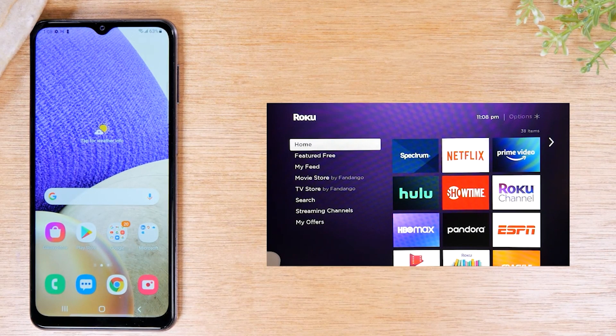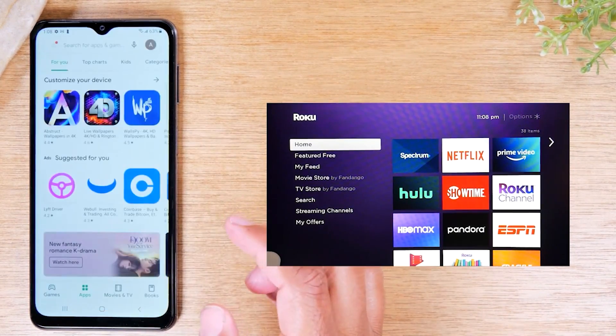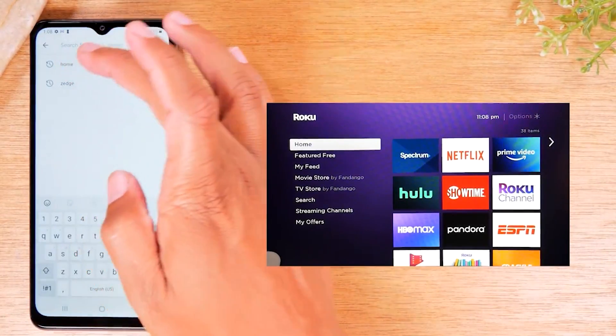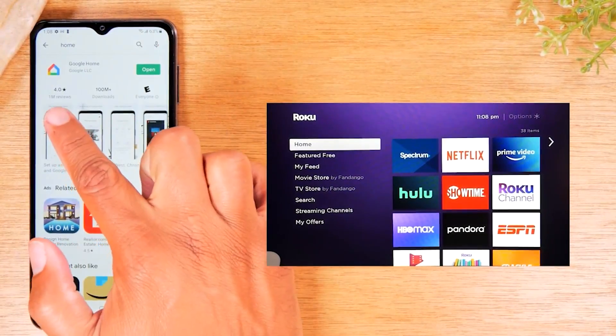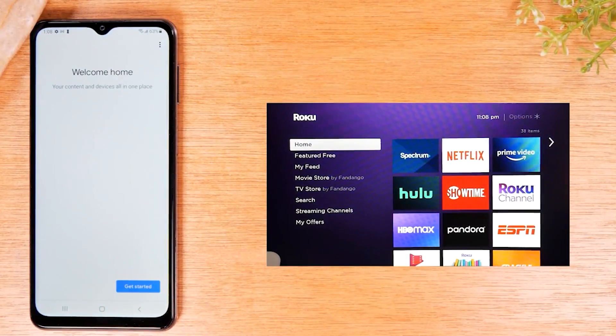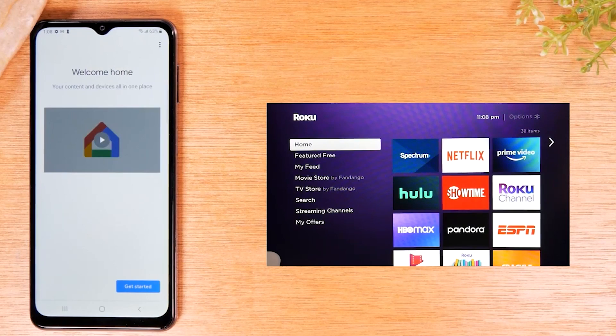The second method is for those of you that have a Google Chromecast. For that, you'll need to download the Google Home app. Just go to the Play Store, search for Home, find the Google Home app, and download it on your phone. With this app, it will allow you to mirror exactly what is on your screen to the TV.